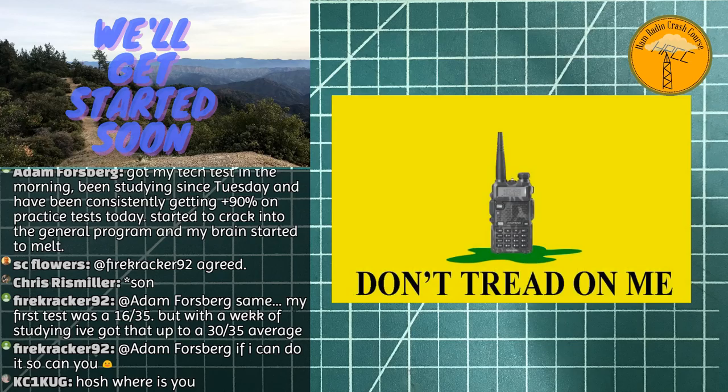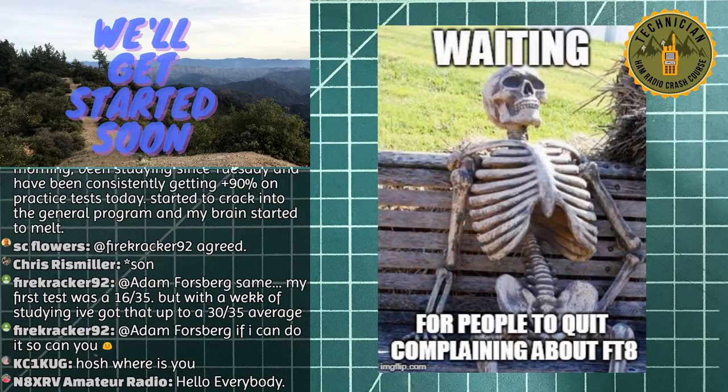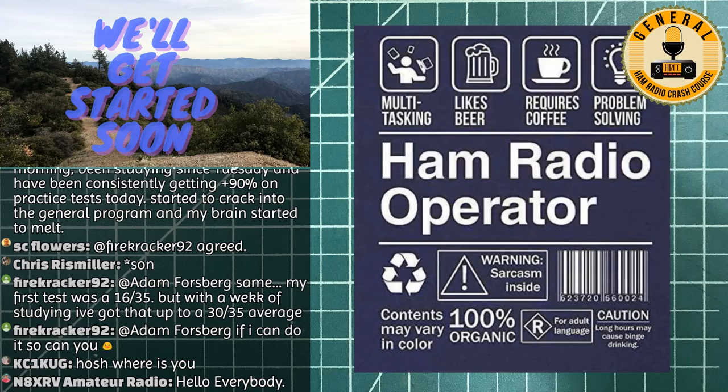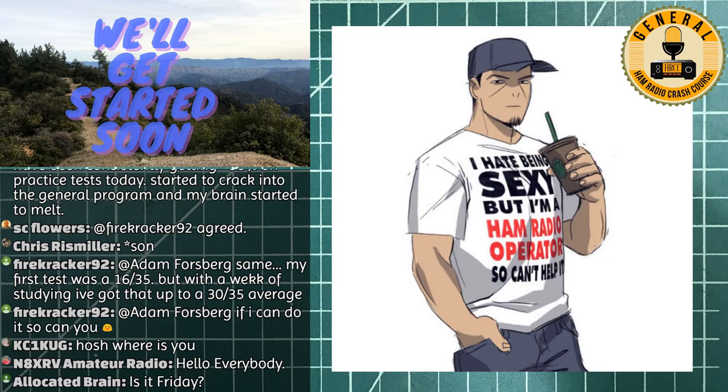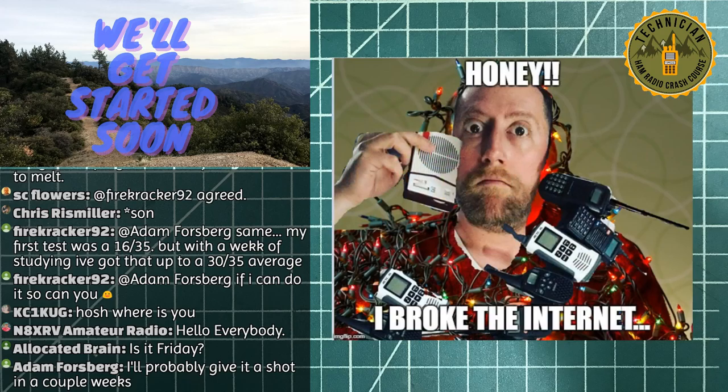Welcome to the Ham Radio Crash Course! Today is August 2nd, which makes this the Patron Picks episode. The patrons picked to build the Raspberry Pi WSPR transmitter from QRP Guys. This is an easy kit to get started with, so appreciate everybody tuning in.